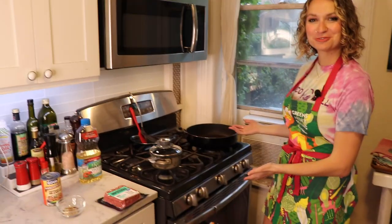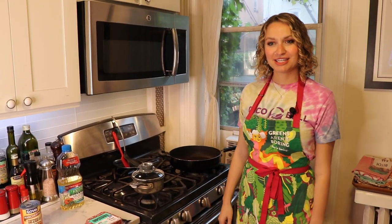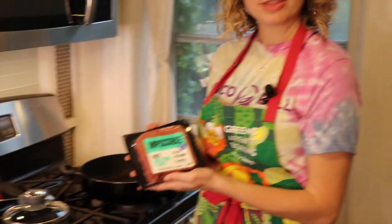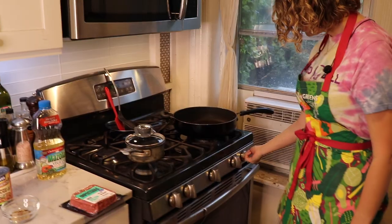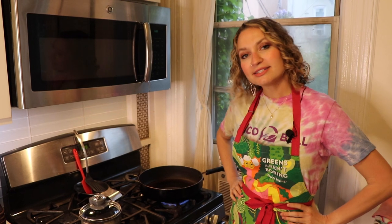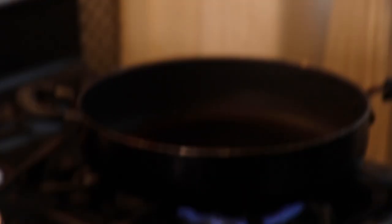Welcome to the stove top. Now that we've prepped our other ingredients, it's time to heat up our warm ingredients. We're going to start with the Impossible Beef — this is the taco meat of the taco. We're going to pour some vegetable oil. It's heart healthy, so these are healthy. We're just going to wait a second for that to get a little bubbly.